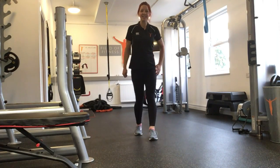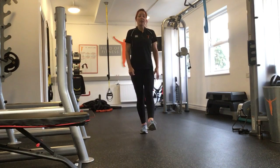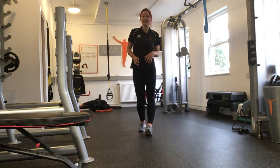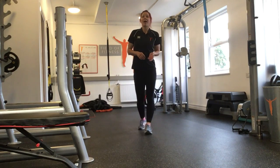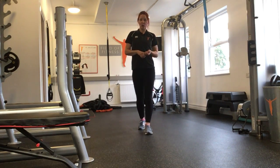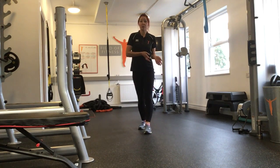Hi and welcome back to Field of Fitness. This is Simone and I'd like to show you today how to do the woodchop. The woodchop is a great functional exercise because it mimics mechanics from all sorts of sports like athletics throws, tennis or golf. It can also be really well adapted with various equipment, which I'll show you today.